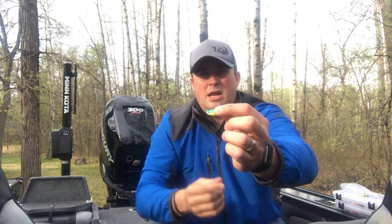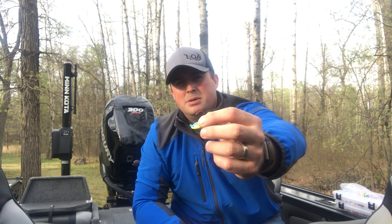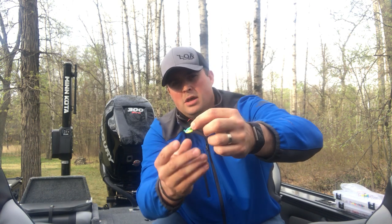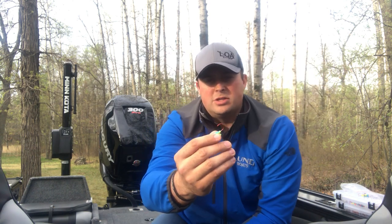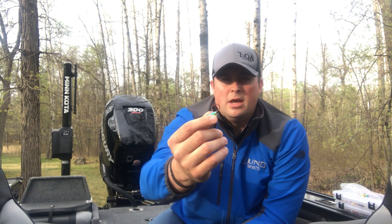One of my favorite short shanks is going to be some sort of stand-up jig. What that allows you to do — I love it for pitching and casting — you can pitch it out there and you get more of a vertical profile where it looks like that minnow is feeding down. It's great for when you're rip jigging or pitching into weeds or any of those kinds of areas.